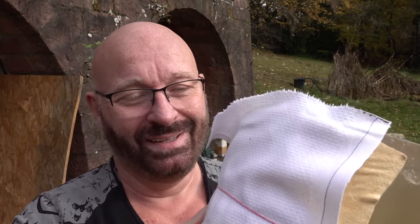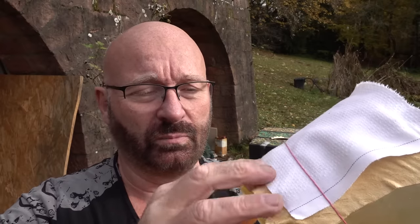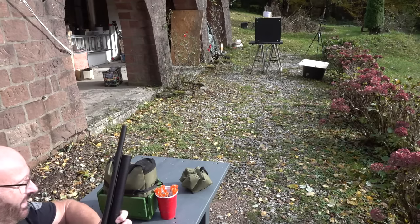We have a block of ballistic gelatin to test, and I've put some clothes on it to simulate a t-shirt. I also have a car-cleaning leather — the kind used to dry off a car after a wash — which is really solid, fine material. It's glued onto the block to simulate skin. Okay, let's go for it.